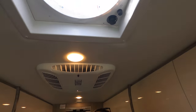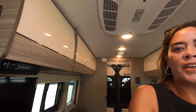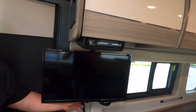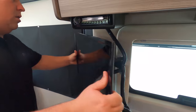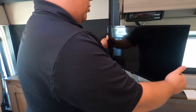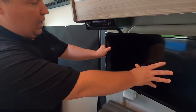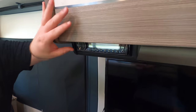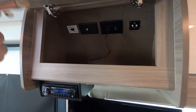Then we have the MaxAir fan — a Fantastic Fan right here. The air conditioning unit is an 11K BTU. Right over here we have a TV on a swing arm, so when you're sitting in the living area you can angle it either way. You do have a DVD player right there and some more nice cabinetry.